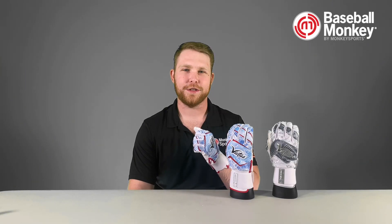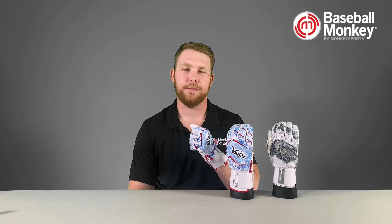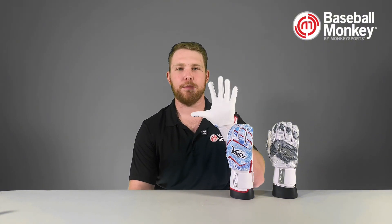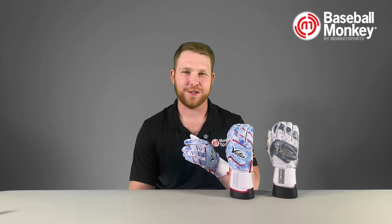Overall, these are a great glove for someone who wants a supportive wrist cuff but doesn't want a full leather glove, so you get the benefits of both. You also get a smooth palm and tons of awesome colors to choose from.